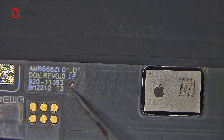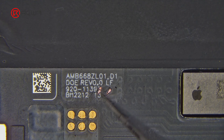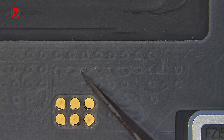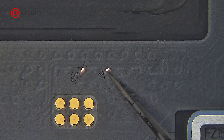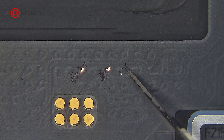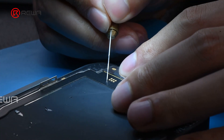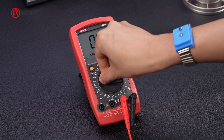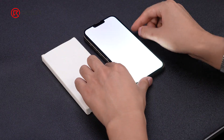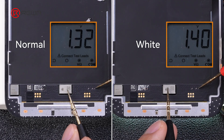Use a knife to scrape off the coating on the pins of the white screen, and do the same for the intact screen. Install the screen and turn on the phone. Adjust the multimeter to DC voltage mode to detect voltage — the difference in the pin voltage values helps us determine the fault point. Test the same pins on the two screens separately.